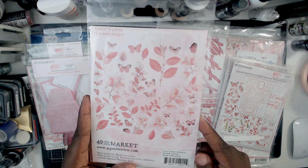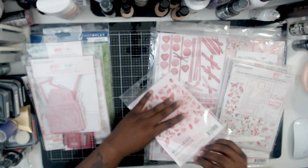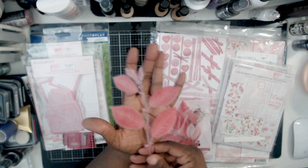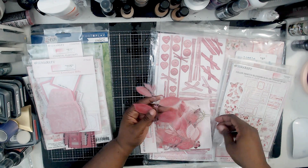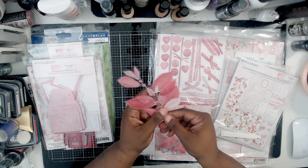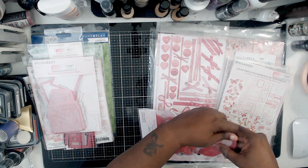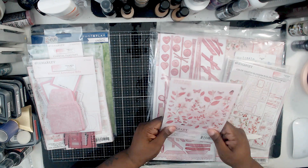That was all envelopes — now this is acetate. These are mostly leaves, but sometimes there are flowers in there, and I think there are also some butterflies. Look at that piece — it's almost as big as my hand. You can even layer them up, put one on top of the other. Can you imagine building up layers using this? And you get so many pieces in it, you really do.